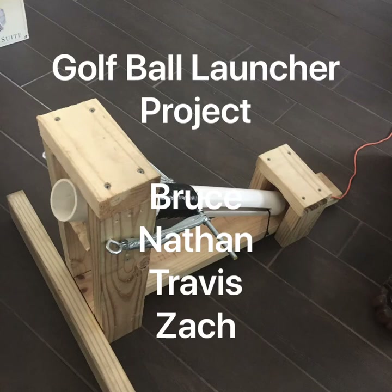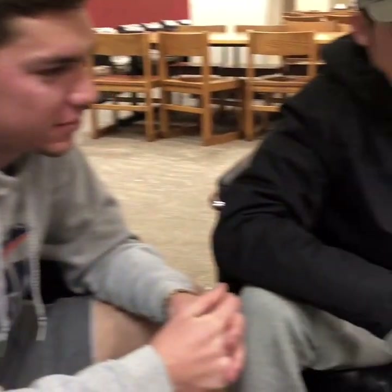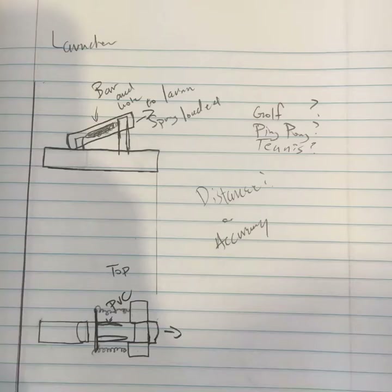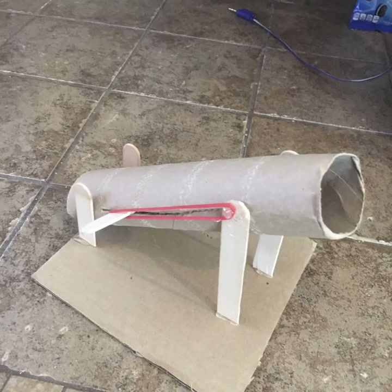This was the project we did for our intro class. In our design process we got together at the library and spitballed a couple things, coming up with about three ideas: a marble slide, a catapult, and a coin sorter. We decided to go with the catapult, and you can see a little prototype that we had built here.